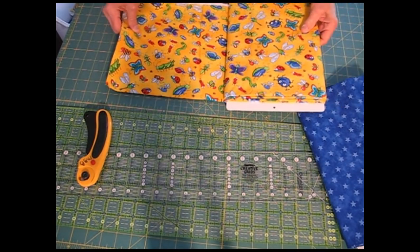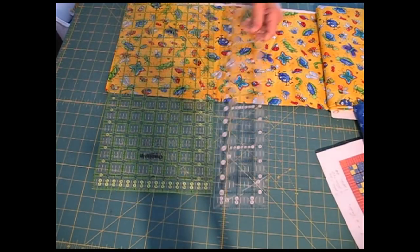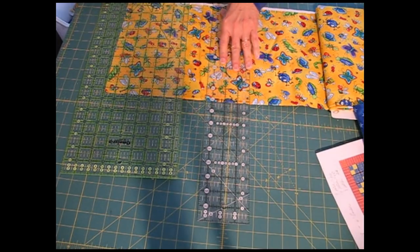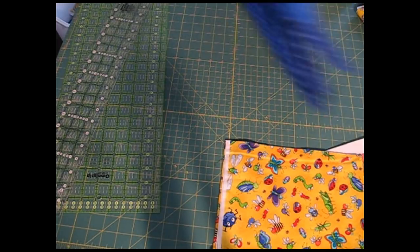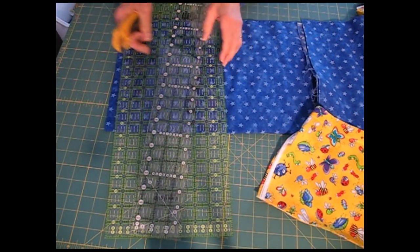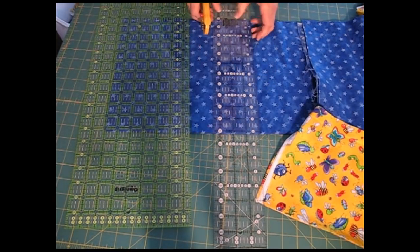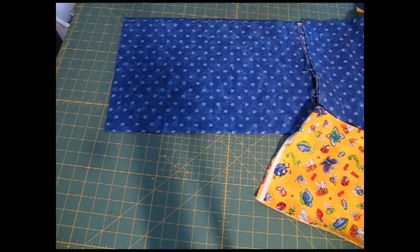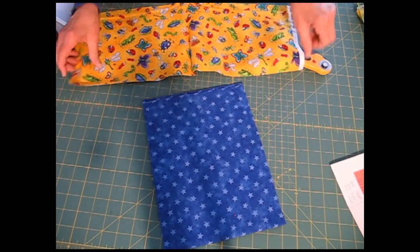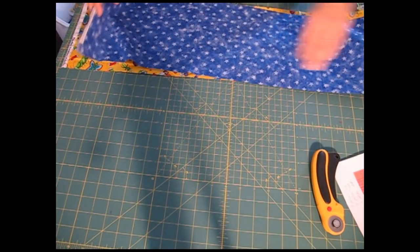I cut strips across the width of the fabric, and then I fan-fold those onto the strip die. The first thing I'm going to do is cut a fabric strip that will go across and fan-fold across the die, and then I'm going to cut the same thing from the blue. I am cutting this width of fabric so that in my second cut it will fit the die exactly. The width of the blades across the die is seven inches, so I'm cutting at about eight inches, which is probably more than I need to, but I wanted to have an ample amount for the purposes of this demonstration.